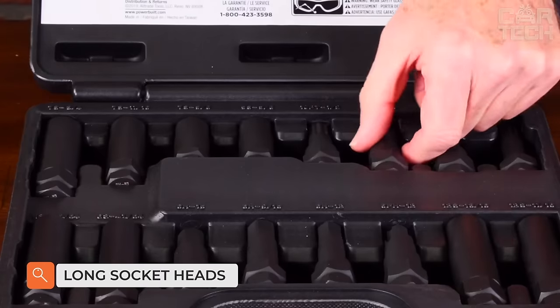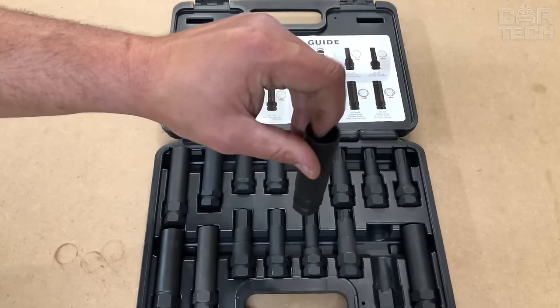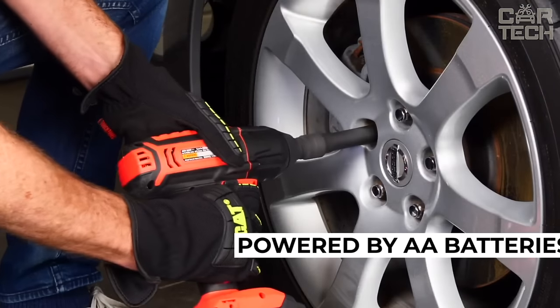Long socket heads for power tools make working with them much easier and allow access to hard-to-reach places of the vehicle. They can also be used at home with non-electric socket tools. The complete set includes 21 replaceable socket heads of different diameters.